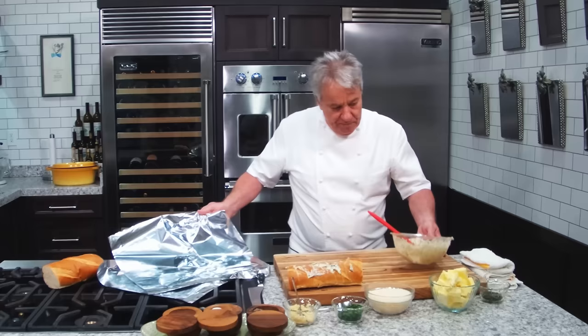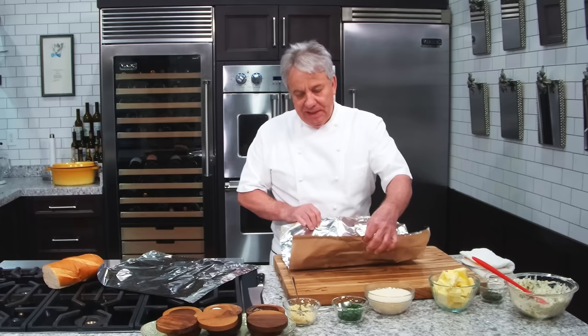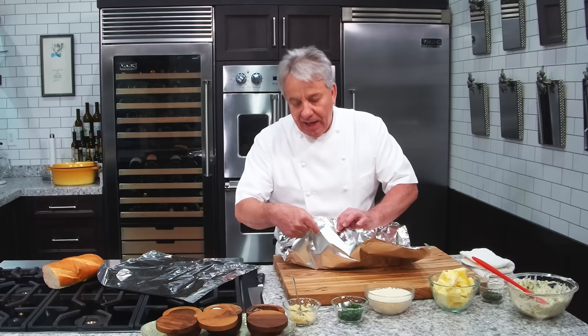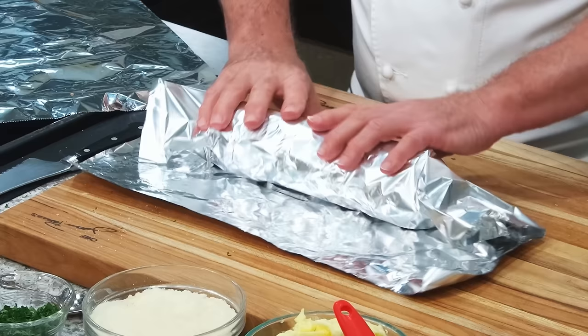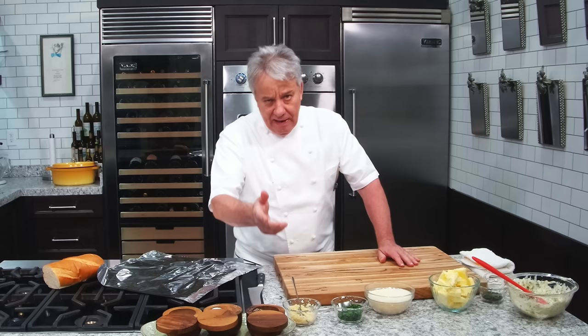We'll take an aluminum foil. Don't let anybody tell you about the dull side and the shiny side - that's a manufacturing process. When they roll the aluminum, one side is more shiny from the roller, that's all it is. Just go on reynolds.com and they'll tell you about it. Pop it in a 375 degree oven for about 15 minutes. We'll put it in my oven and I'll come back in a few minutes.